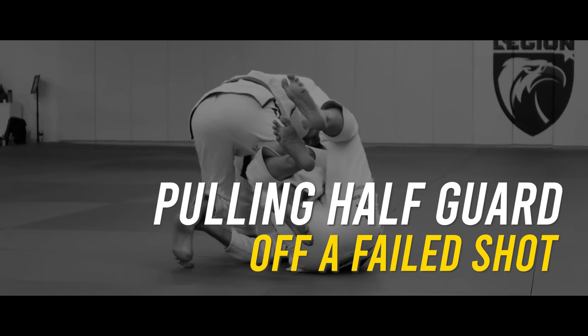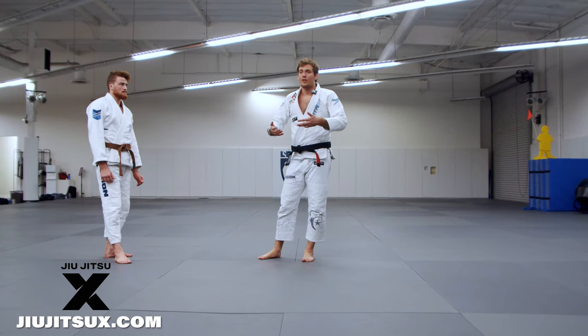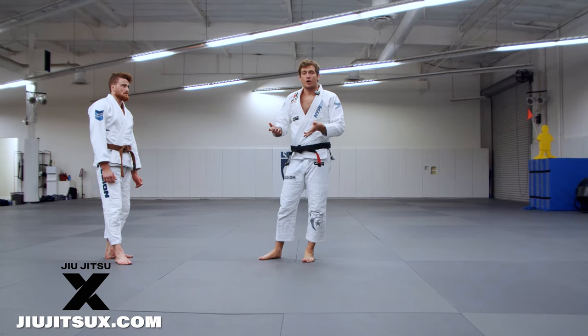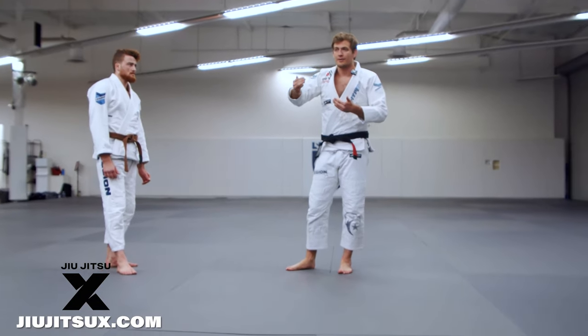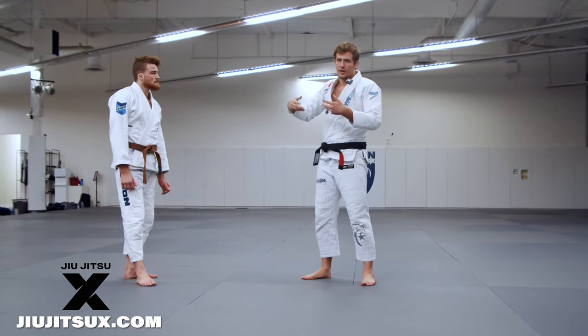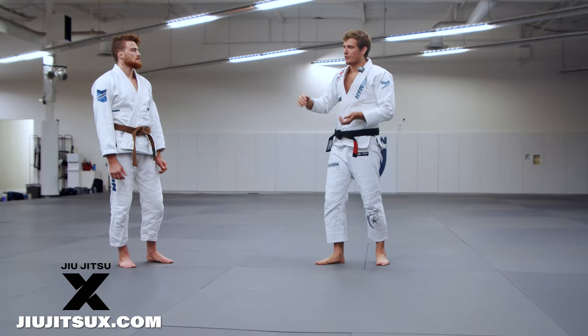Just to make it very clear, that is how I actually want you pulling guard. These are not optional — these are better ways to pull guard than just pulling guard normally. It's slightly conceptual because you're adding a layer of complexity, trying to pull for a reason rather than just jumping in there trying to pull guard.